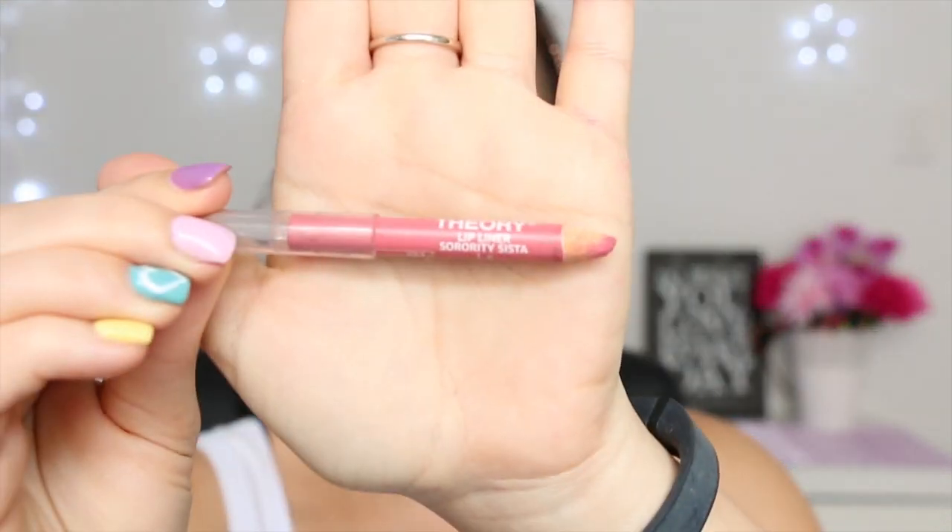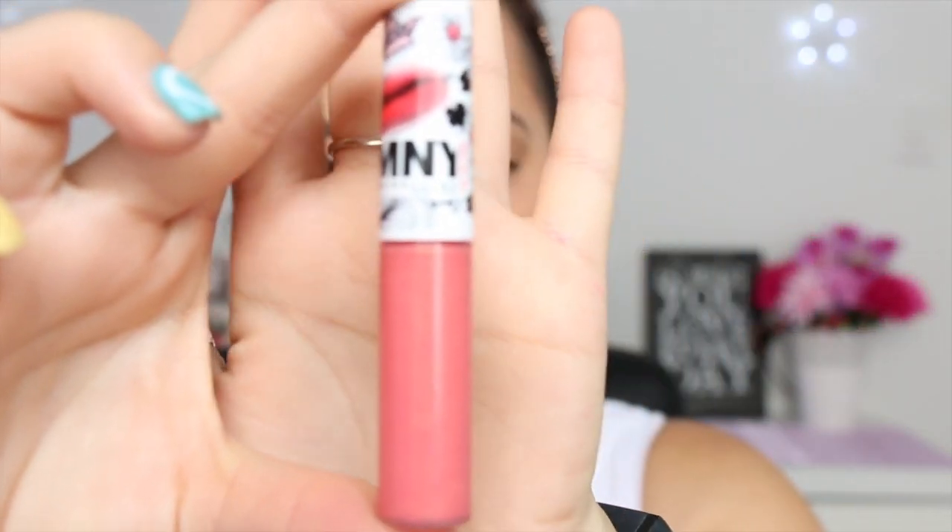Lastly, it's lip gloss time. I don't wear lipstick every single day, but I do wear a lip gloss or something shiny on my lips. Today I'm going to wear a lip gloss, but I always line my lips first — I'm using this Sorority Sister lip liner from Color Theory, lining around the edges and filling them in. Then I'm choosing a Maybelline lip gloss with a little orangey tinge; I can't find the name but the number is 365, and I apply that over my whole lips.